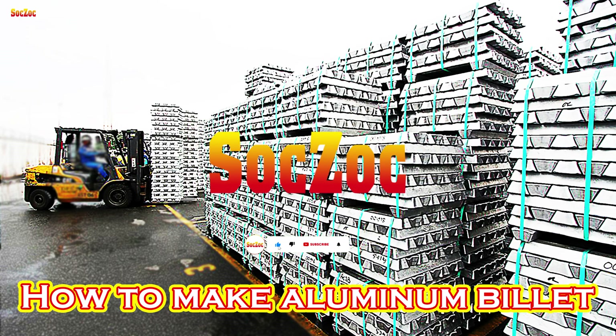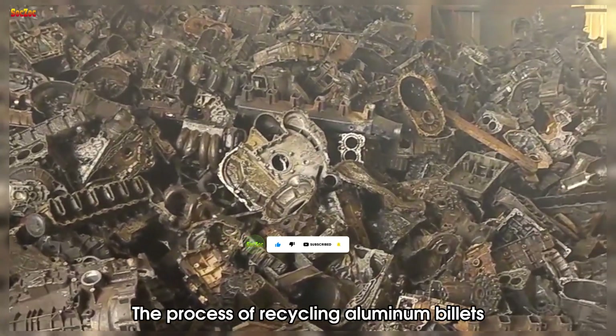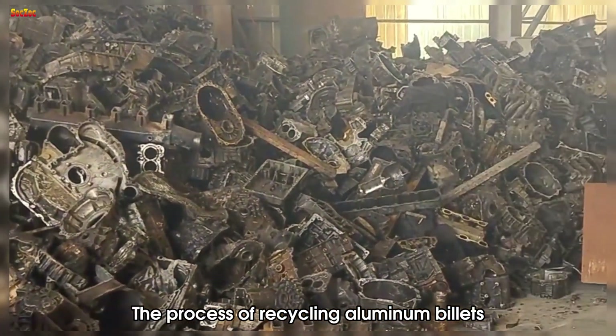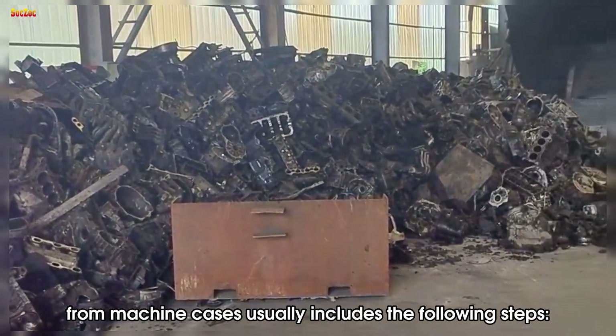How to make recycled aluminum billet. The process of recycling aluminum billets from machine cases usually includes the following steps.